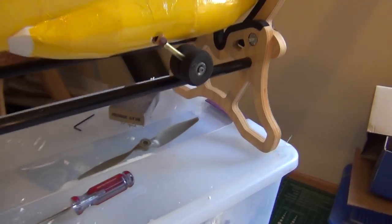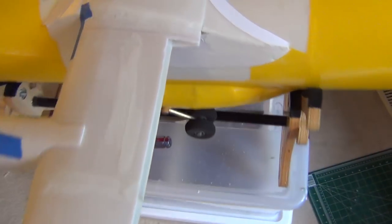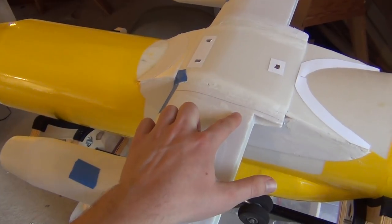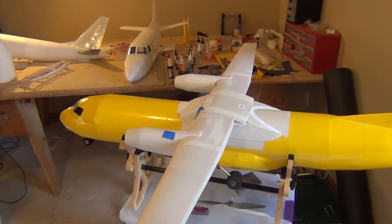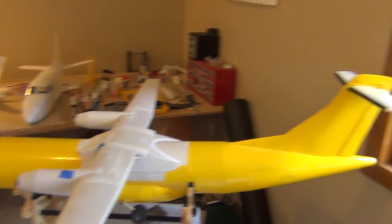Another issue is the landing gear. It's a very strong structure and has a little bounce, which I like. But it's too far back. The rotation point on this plane should be about where the CG is. The rotation point should be here. The actual wheel is here. So it's going to be hard to rotate the plane on takeoff and hold the nose up when I land.